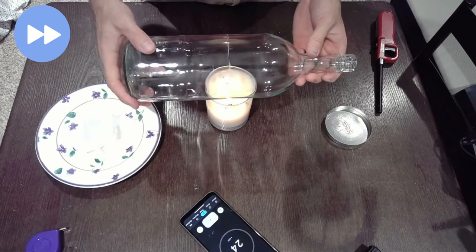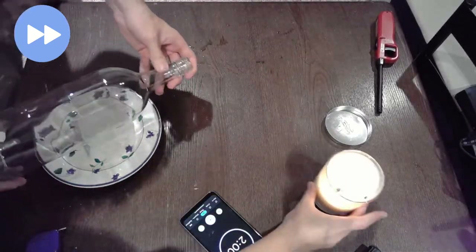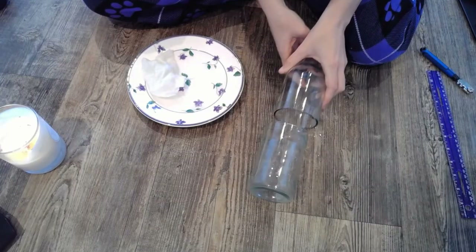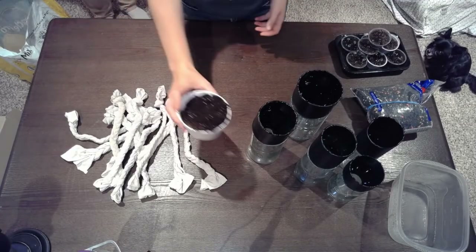We do wear safety glasses and have fire extinguishers nearby. This can be dangerous and is definitely advised under adult supervision.